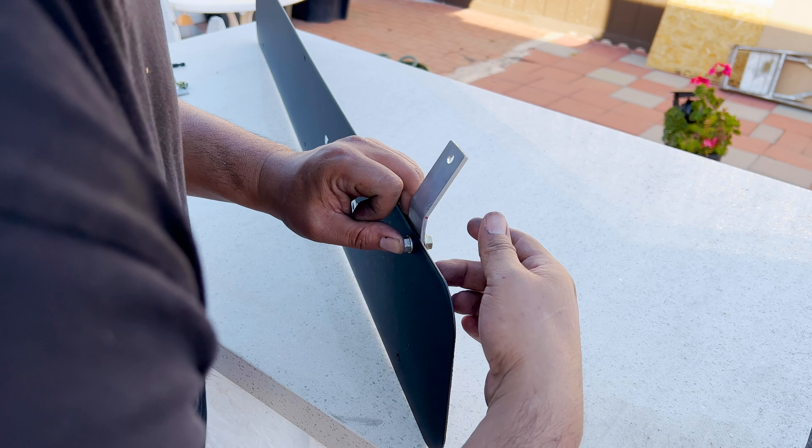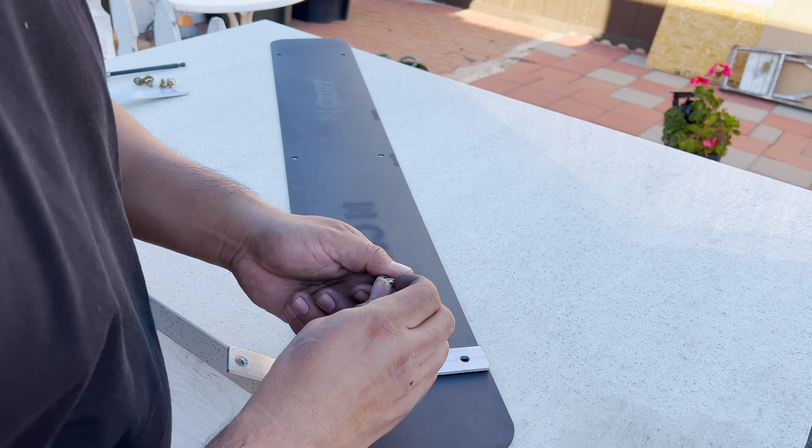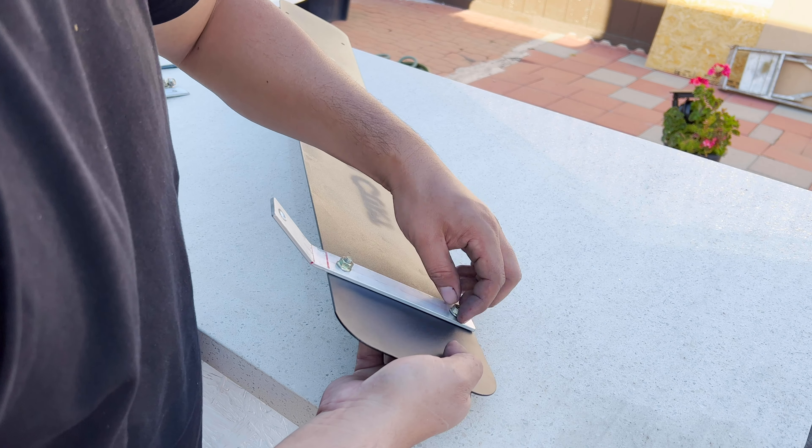Luckily I found six identical bolts — somewhat identical — so they're going to be perfect to be able to mount those brackets on there.